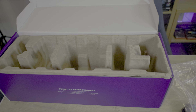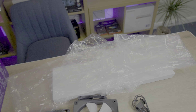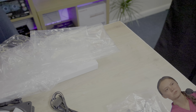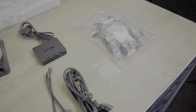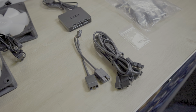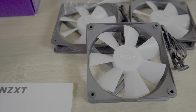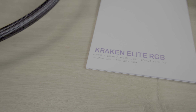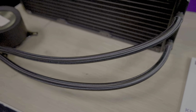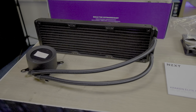Inside the box you'll find everything you'd expect. Every item except the manual is wrapped in single-use plastic. We've got the fittings for different motherboard sockets, cables for powering and connecting the fans and pumps, an RGB controller that connects to the PC via a USB 2.0 header, and the all-in-one water cooler with pre-applied thermal paste. And let's not forget the three 120mm fans.